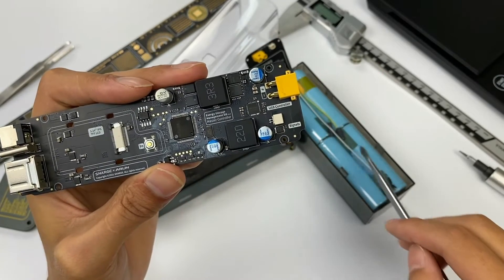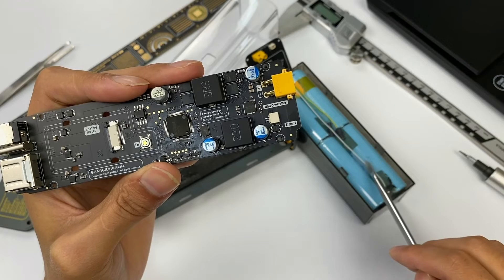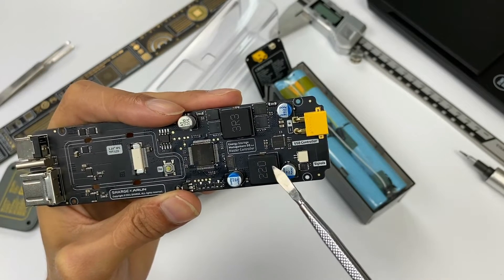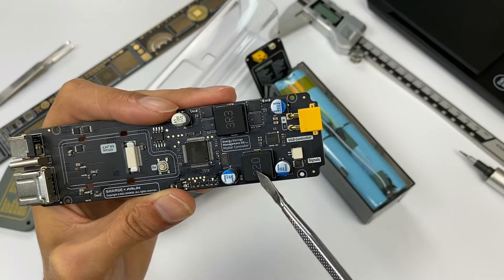The other circuit for USB-C2 and USB-A only needs to support output, and the voltage of the battery pack is about 16V. So this circuit adopts a step-down output, consisting of a master control chip, an inductor, and two solid capacitors.